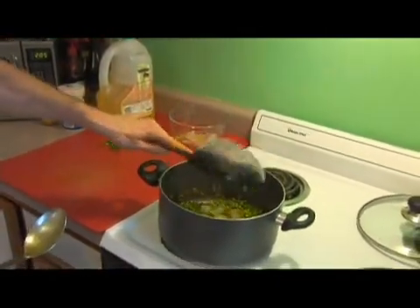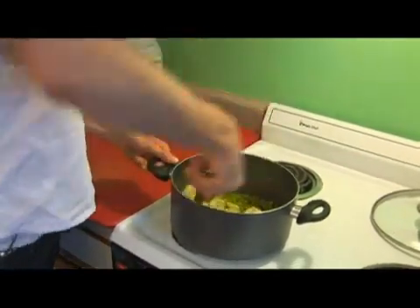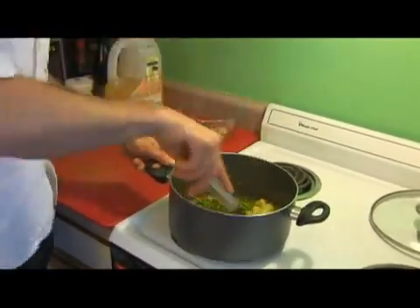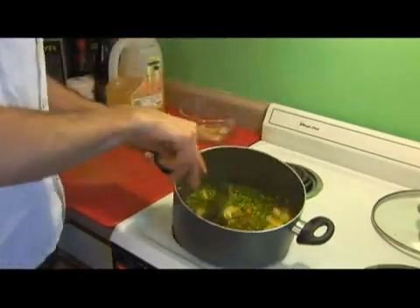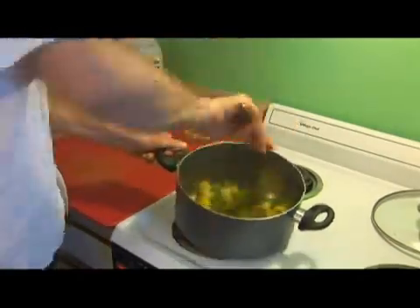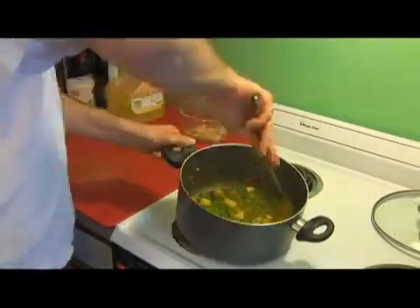So we're going to go ahead and add our potatoes that we had cooled earlier, and we're going to continue to stir until the potatoes are covered in this flavor as well.